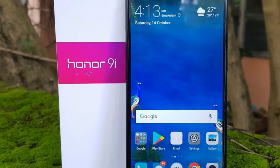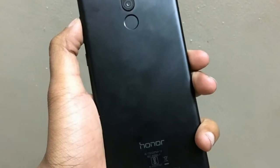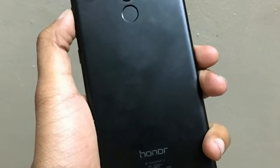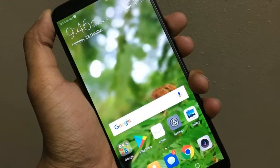However, as soon as you bring gaming into the picture, the Honor 9i begins to stutter. Its stuttering and occasional lags are not really a deal breaker and you won't notice them unless you have used a better phone before.